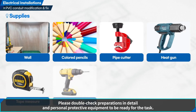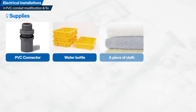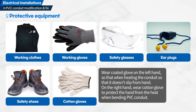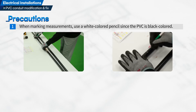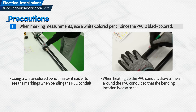Please double-check preparations in detail and personal protective equipment to be ready for the task. Let us have a look at the precautions to perform the task. First, when marking measurements, use a white-colored pencil since the PVC is black-colored. Using a white-colored pencil makes it easier to see the markings when bending the PVC conduit. When heating up the PVC conduit, draw a line all around the PVC conduit so that the bending location is easy to see.